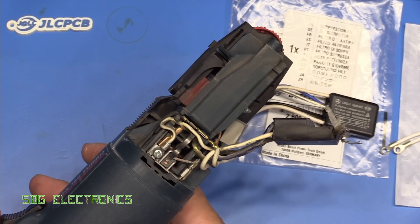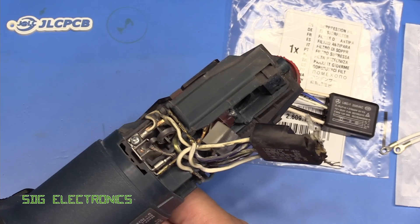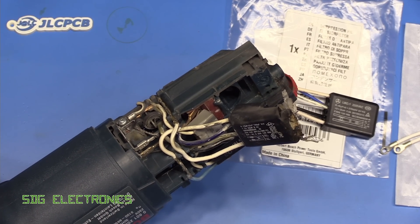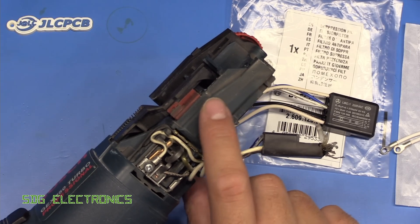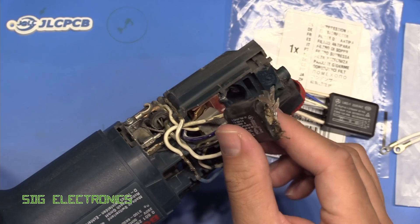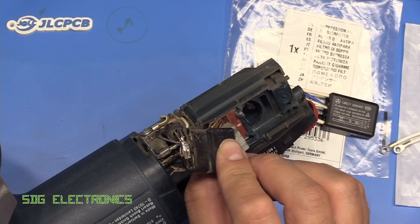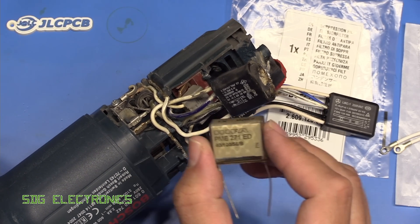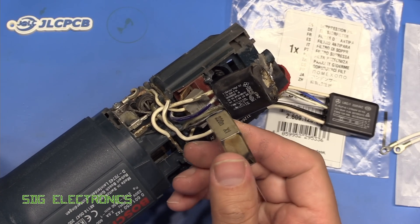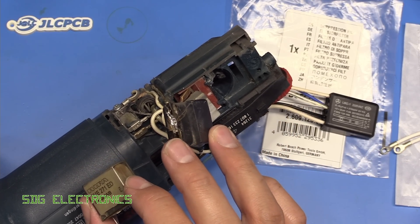I've given the insides of the sander a good clean — scrubbed it with some brake cleaner and blasted it out with the air compressor. There was a lot of carbon deposit and soot. When this blew up it was blasting for quite a long time with a lot of heat, so we have scorched some of the plastics a little bit, but I've got rid of the majority of the debris. There was a lot of metallised paper deposits all inside the machine — this appears to have had a failure very similar to those reefer capacitors that are well known for exploding in older pieces of equipment.